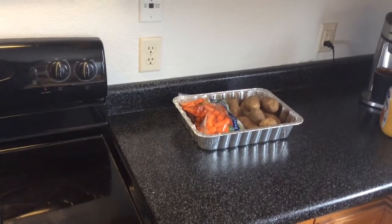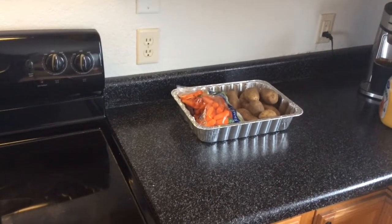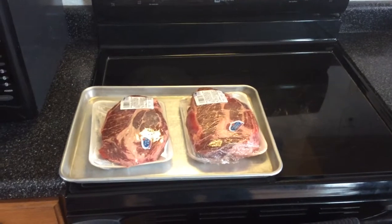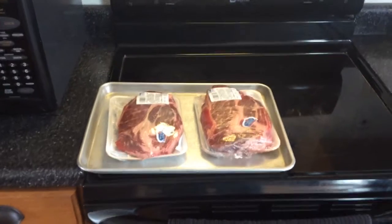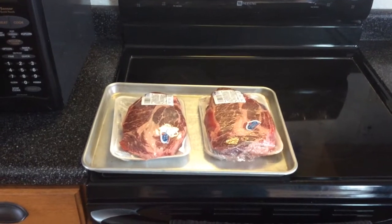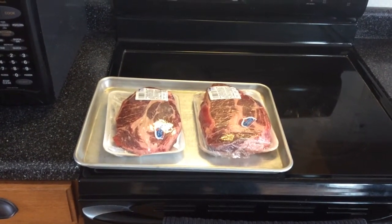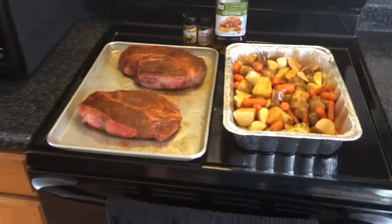I'm gonna put two roasts in the pan, cover it in tin foil, and then either finish it there or put it up to around 225. I saw a video my dad put on his YouTube channel last night doing this and woke up thinking, man that sounds good, so I figured I'd give it a shot. I'll pick back up once I get everything seasoned and the potatoes cut up.